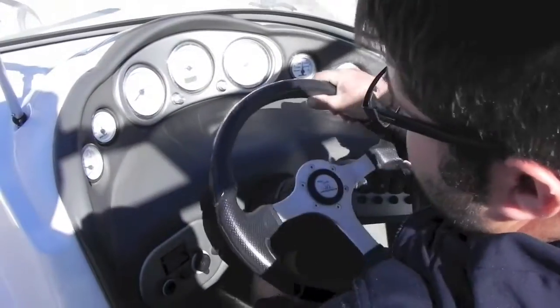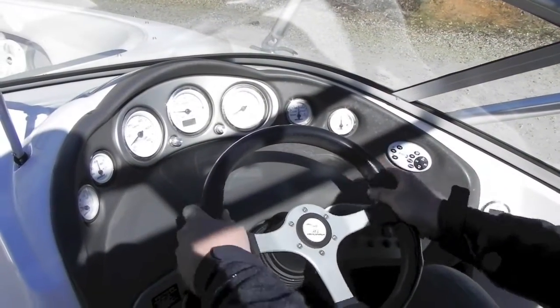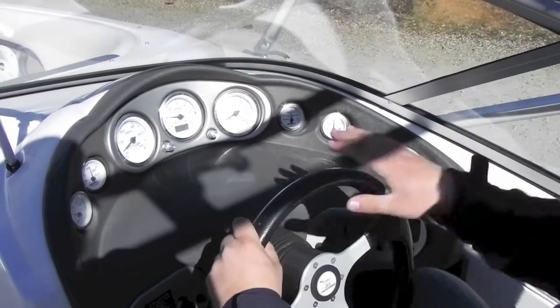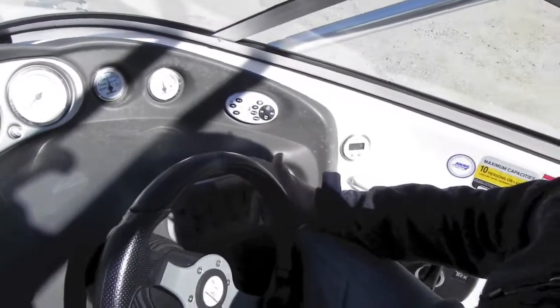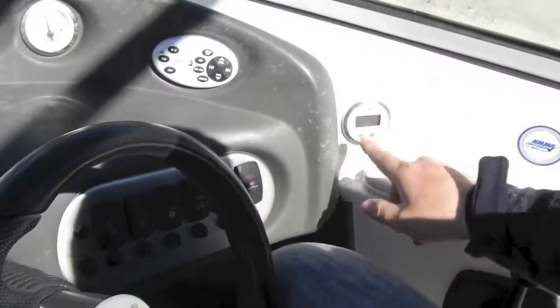You've got tilt steering — adjustable up or down depending on your size. Shifter, all your factory switches: nav light, anchor light, bilge, blower, stereo, accessory switches, and a digital depth gauge. Boat is rated for 10 people.